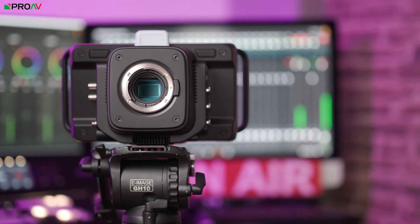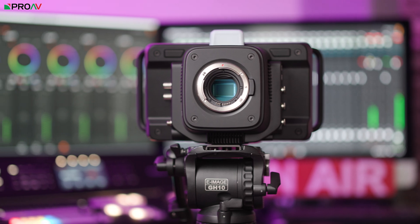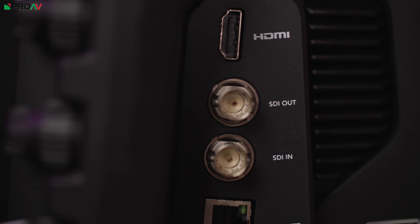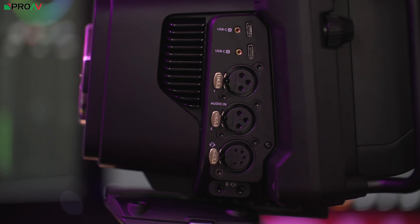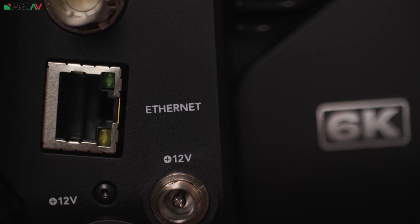Let's talk about what's new compared to the previous models. The Studio 6K now boasts a 6K Super 35mm sensor with Canon EF mount, built-in ND filters, 12G SDI, XLR ports for audio and talkback, an ethernet port and a streaming encoder built-in.